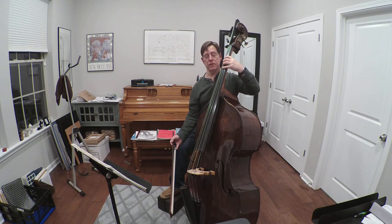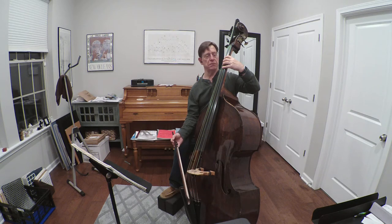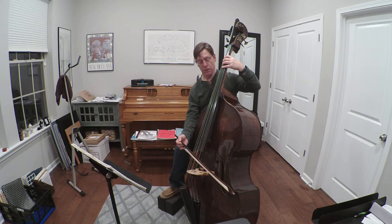So we can make a little exercise called locomotive using fifths and a half step below, then move over to the next pair of strings. Here's locomotive for the first time in first position.